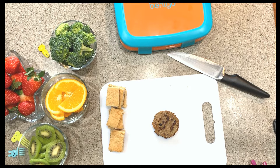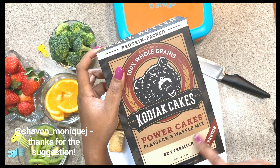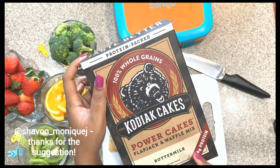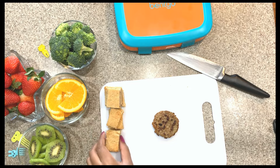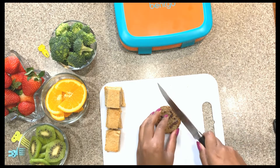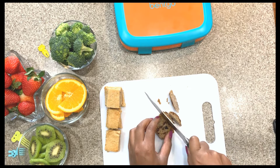The pancake brand I use is Kodiak Cakes. I forgot who recommended these to me, but they are really delicious. The only thing I add is a little vanilla, cinnamon, and nutmeg, which makes them really really good. We put fruit in it sometimes, but since it's going on a kebab I didn't put fruit in it.